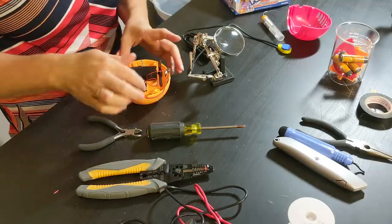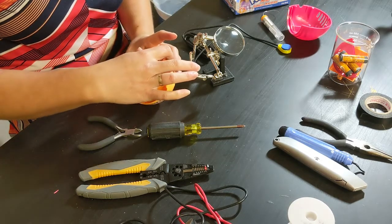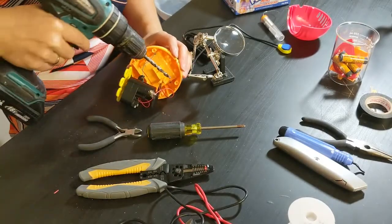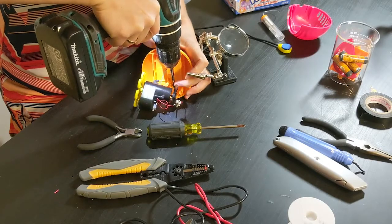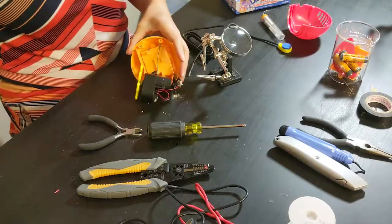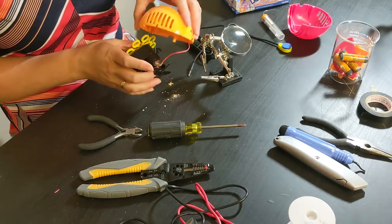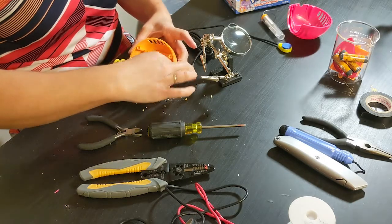Now I need to drill the hole to install the jack. I carefully set the assembly aside and drill a hole in the side. Then I make sure there's no plastic built up on either side of the hole I just drilled. If there was, I can use a utility knife to clean it out. This one looks pretty good.